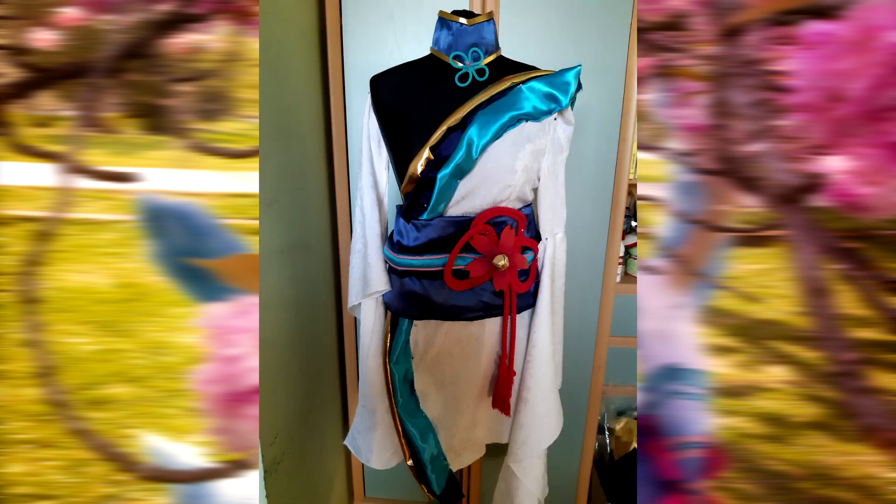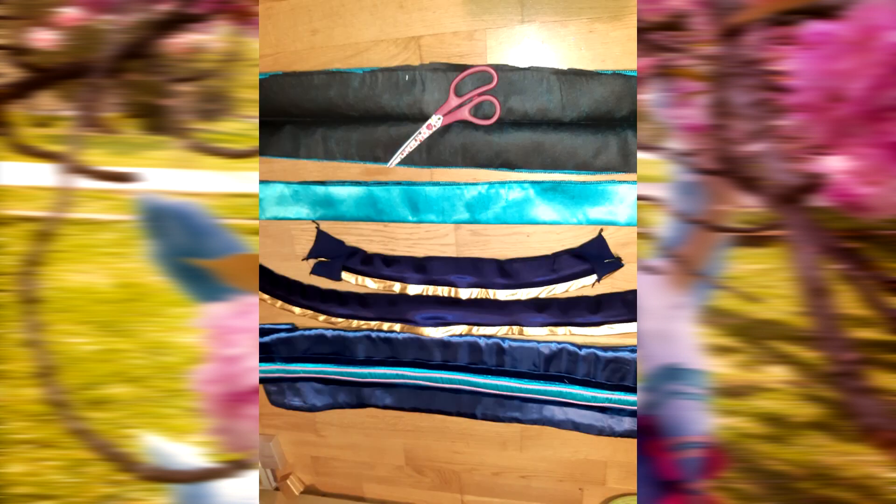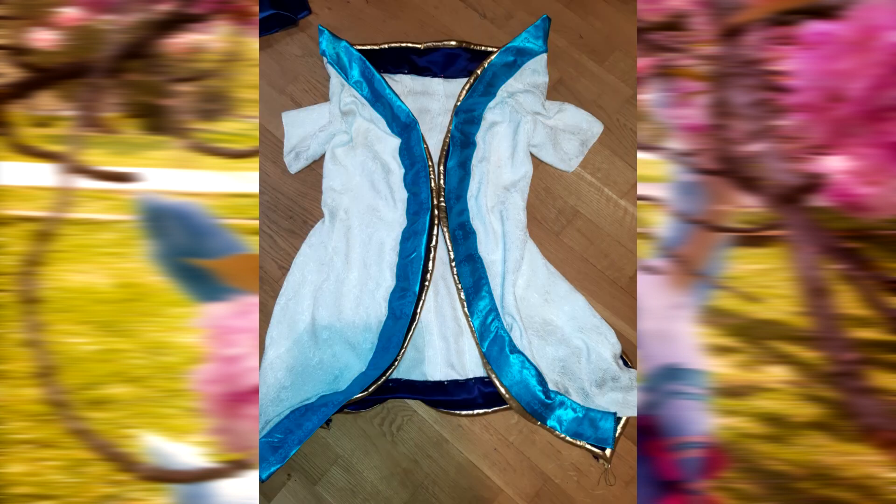Now for the blue line on the kimono — I measured the outsides of the kimono to know the length and cut one long rectangle that is folded and interfaced from the bottom. For pointy shoulders I recommend cutting the rectangle slightly longer and then connecting the two pieces at 90 degrees to make it very sharp. I also recommend cutting it on the bias since the kimono is somewhat curved.